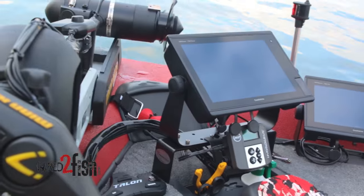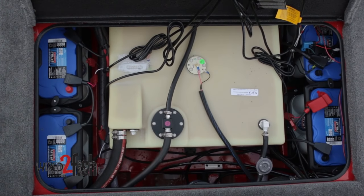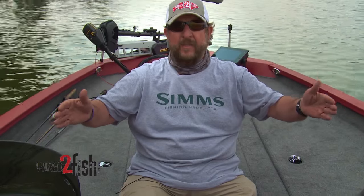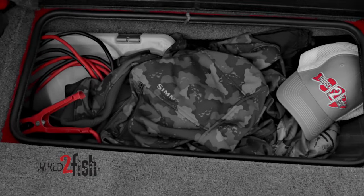I use four batteries for that 36-volt setup, and I want those balanced — I don't want all the batteries on one side. You've also got 30 gallons of fuel to account for as you move forward.